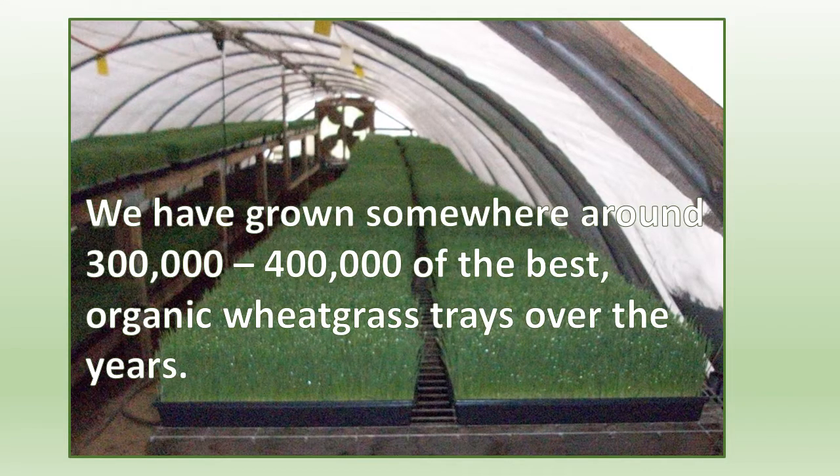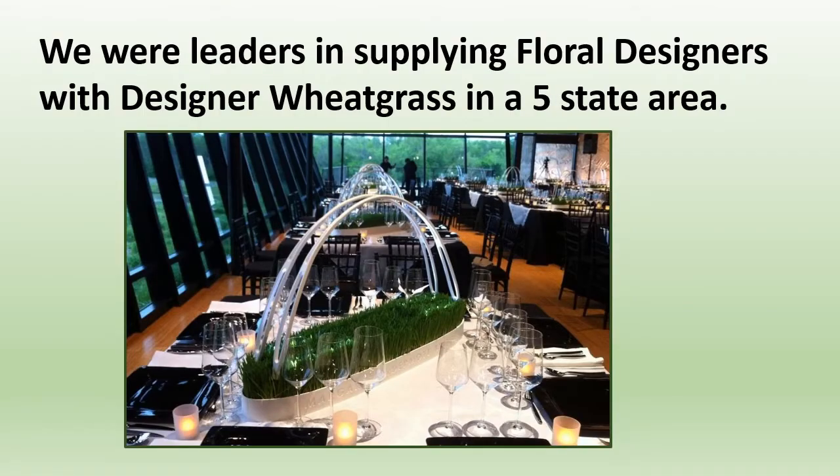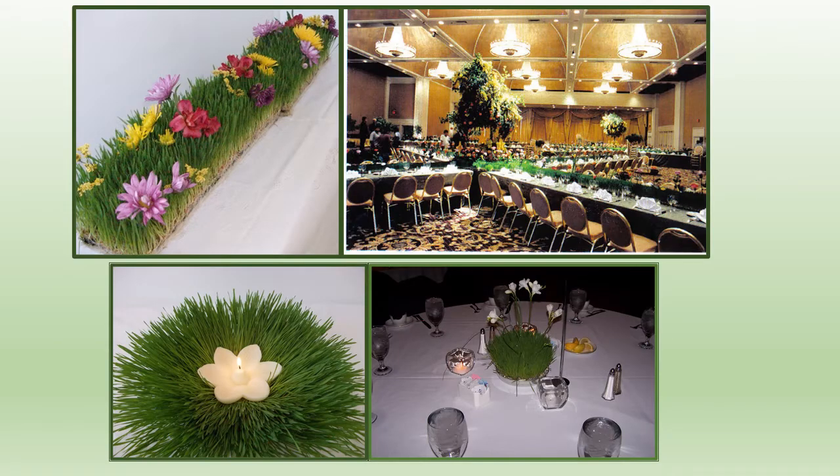We have grown somewhere around 300 to 400,000 of the best organic wheatgrass trays over the years. We traded in our white truck with 413,000 miles on it for a larger yellow truck in 2009. We were leaders in supplying floral designers in a five-state area, and we custom grew wheatgrass for different designers for conventions and presentations — everything from table runners to centerpieces. Your imagination is your limit.